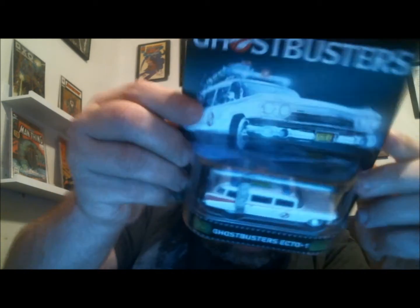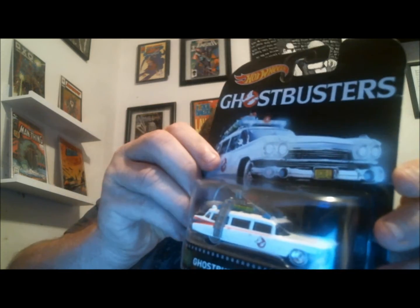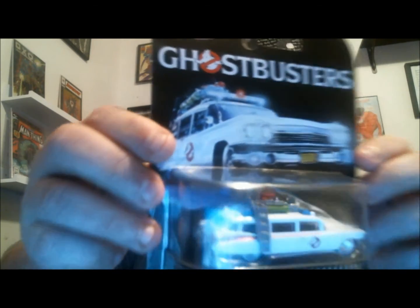This one displays well in the box — you can see the whole car, it's on a little stand inside. So this is something I'll keep packaged, along with this Ghostbusters Ecto-1 from Hot Wheels as well. They did a really good job on this one.